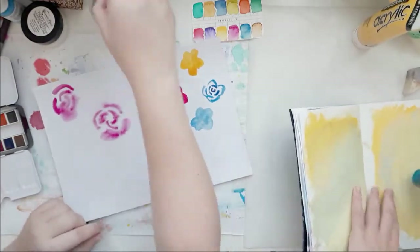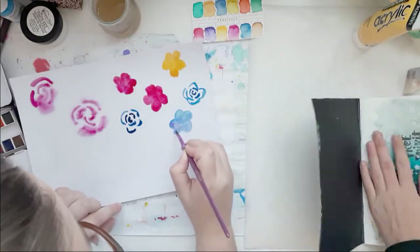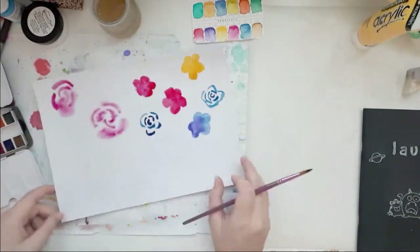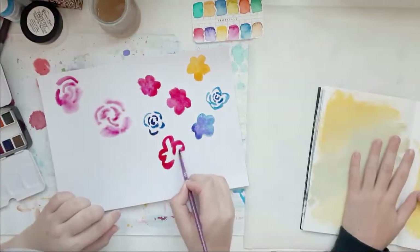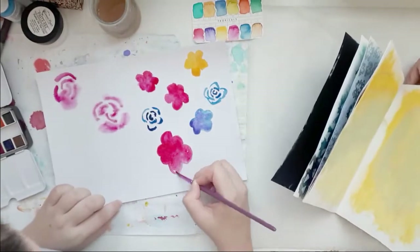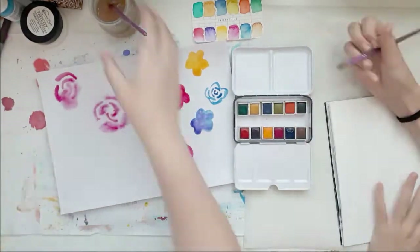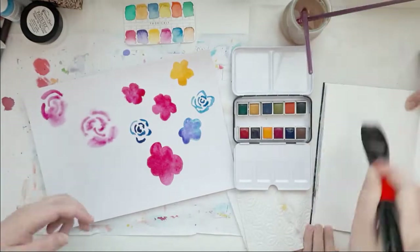I just love the fact that a 14-year-old actually likes to do art journaling. I really love the fact that she likes to do this kind of stuff. This one flower kind of failed, but now we're going to watercolor together.